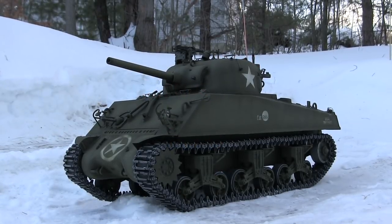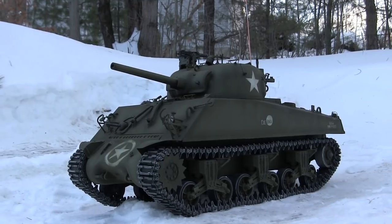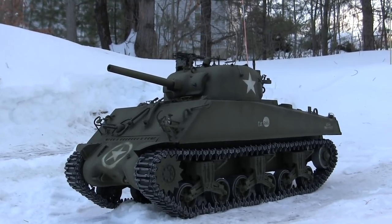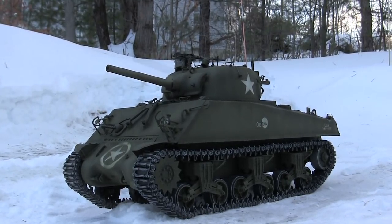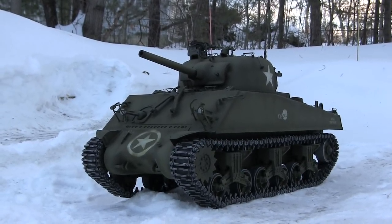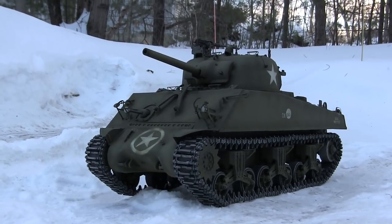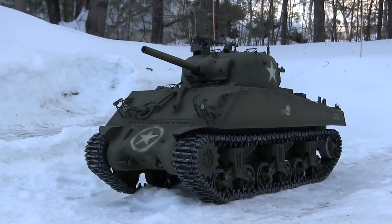Hello all, this is John from eastcoastarmory.com and I'm here today with an end of project video for this 1.6 scale Dragon M4A3 Sherman tank. Since the last video update, the last of the model's components have been added and the vehicle is now complete. We'll be going over these final details in this video.